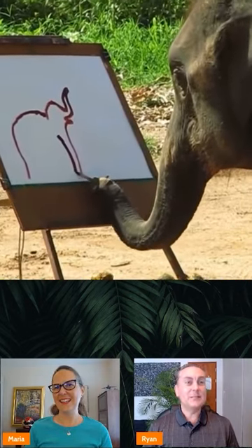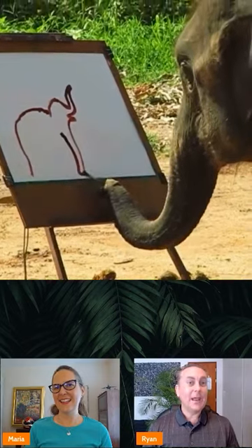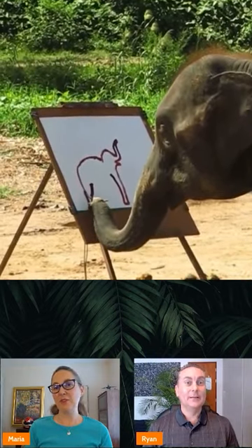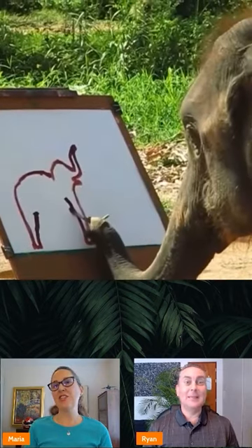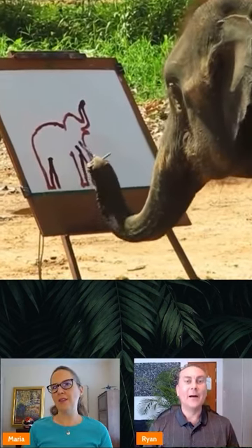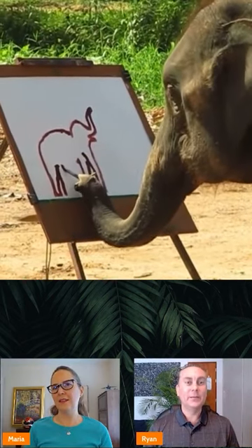He starts to get some detail going and it's really impressive. I'm impressed already — I couldn't even draw that good. And that's an Asian elephant. Yeah, orange hair. Look how cute it is. They're the tiny elephants of the elephant clan.